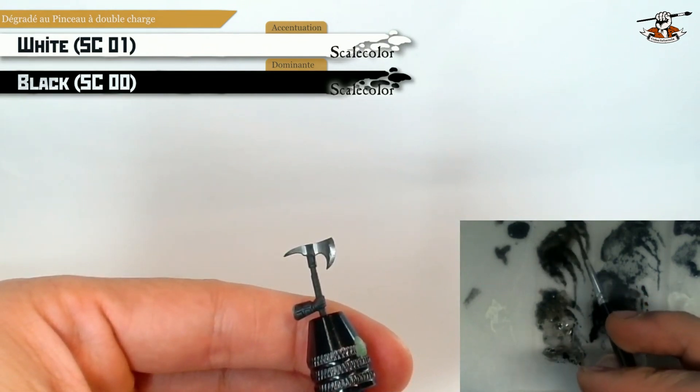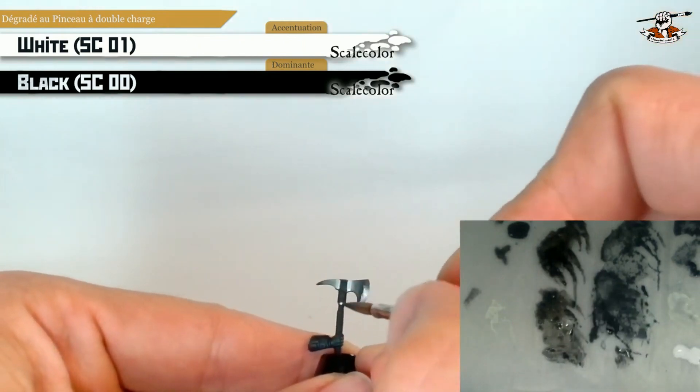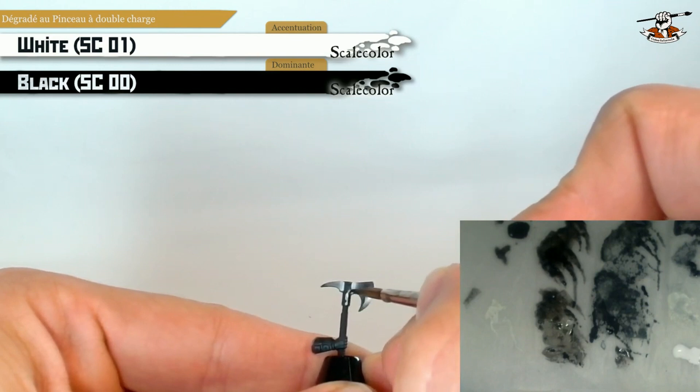Of course you need some practice to do this, but I really encourage you to do so because you will really bring your painting to the next level once you master this technique.